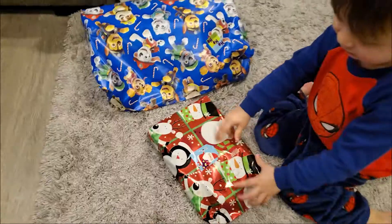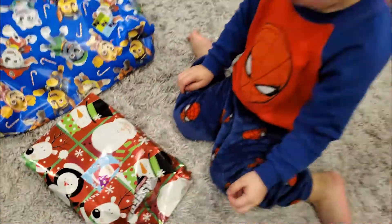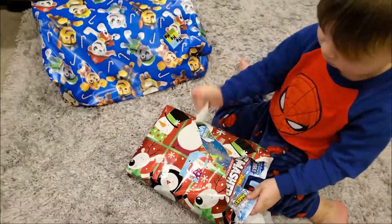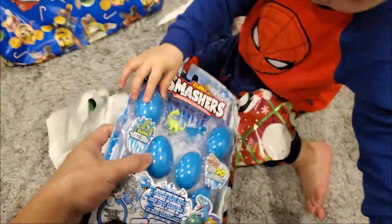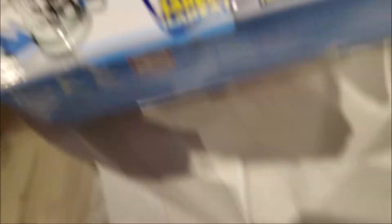Awesome! Ho ho ho! That's your egg! What can you do with it?